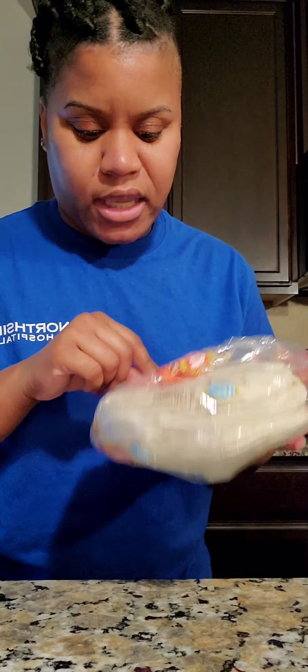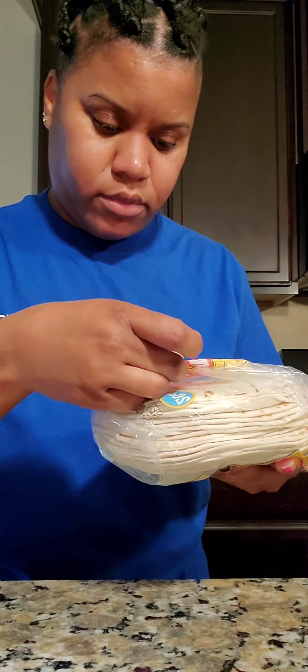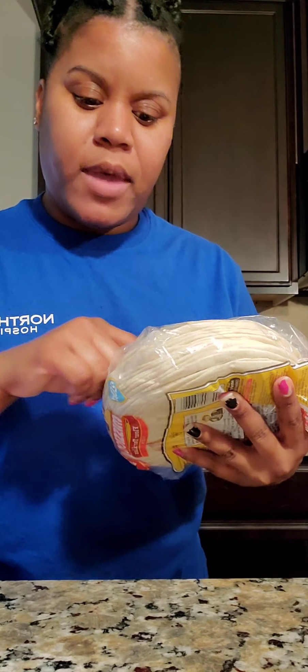One more ingredient I almost forgot — the wraps! I think these are the 8-inch ones. You can get the 10-inch, the bigger ones — whatever your preference. I'm just going to use this size. And you're going to preheat your oven to 400 degrees. Let's get started.